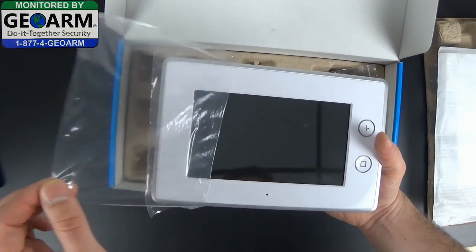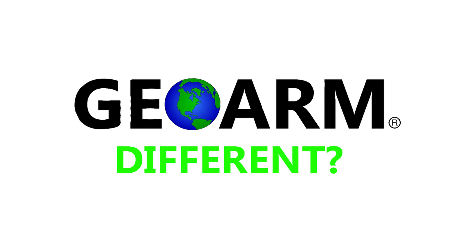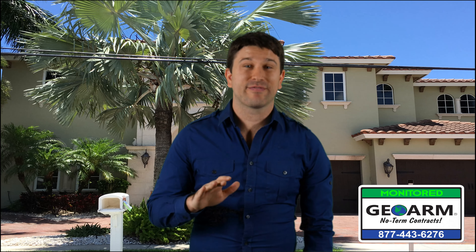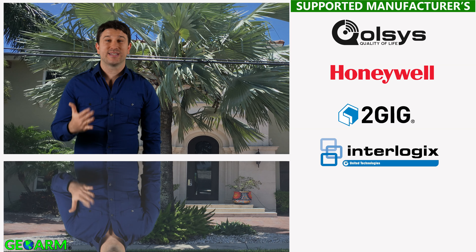These videos will show DIYers how to install and program their security systems and sensors. What makes us different from all the other alarm companies? Easy — we don't only support one manufacturer. We support a wide variety of some of the top manufacturers such as Qolsys, Honeywell, 2GIG, Interlogix, DSC, and more.